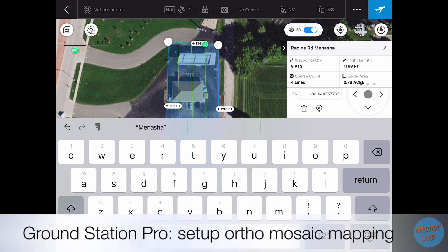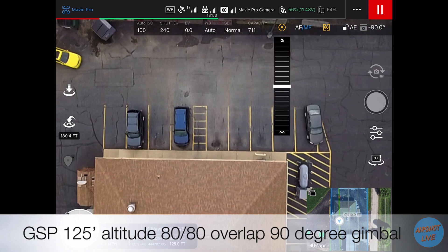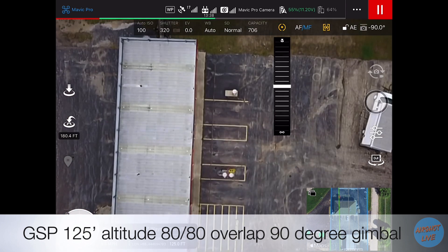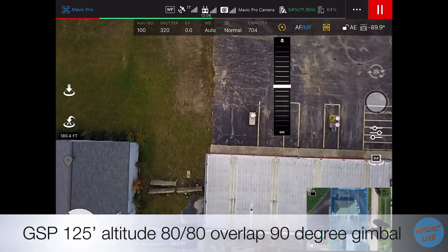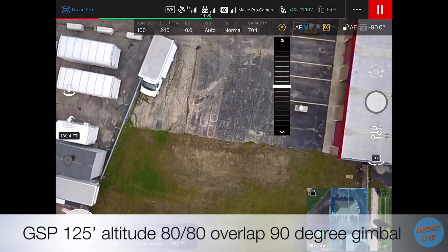One detail I do like about Ground Station Pro that can often be overlooked is the fact that you're able to save your missions. So once we performed this mission for this client, if they decide next year, in six months, or in three months they'd like to have the mission performed again, we can use the exact same mission — it's already been set up — and it makes it a lot easier and more efficient to perform the mission multiple times.